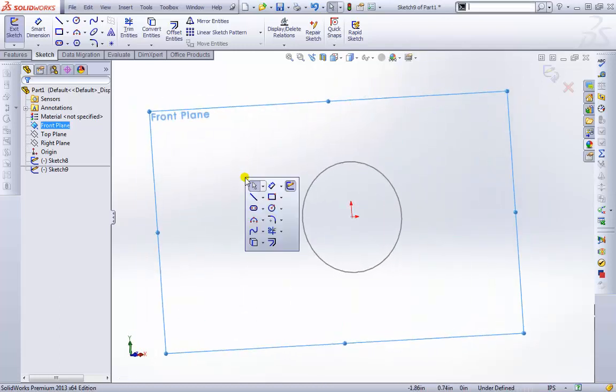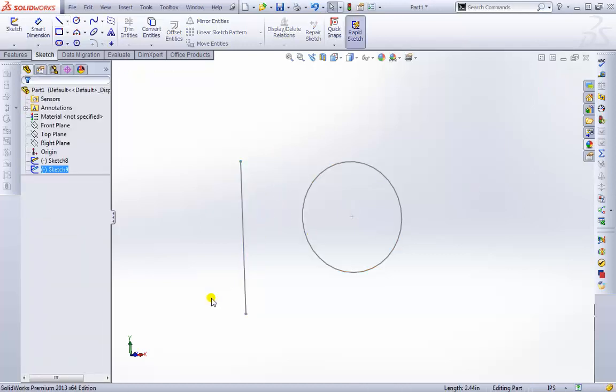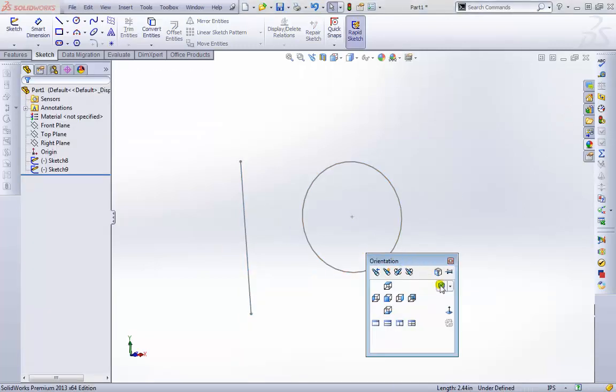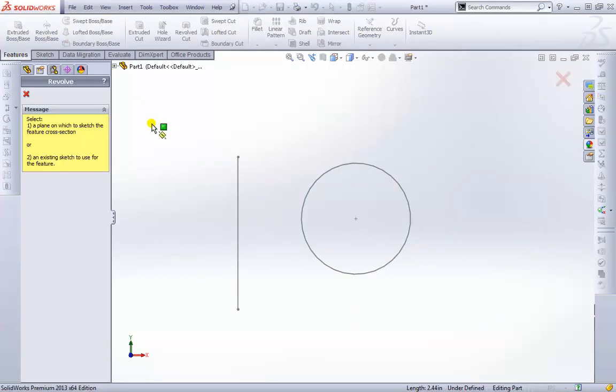I'll create a simple line that goes down. It doesn't necessarily need to be perfect, but if we wanted a horizontal or vertical relationship we could select that inside the sketch. I'll make it vertical. Now let's go back to our features and activate Revolve. Since I had nothing selected, we need to select a plane to sketch the cross-section on, or an existing sketch to use.